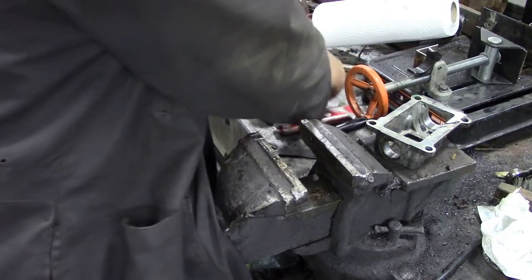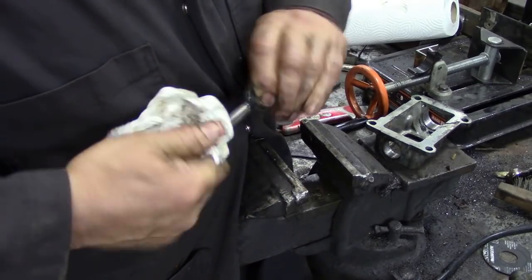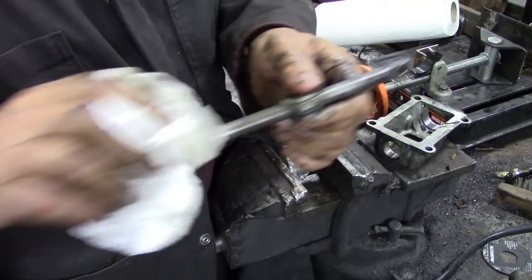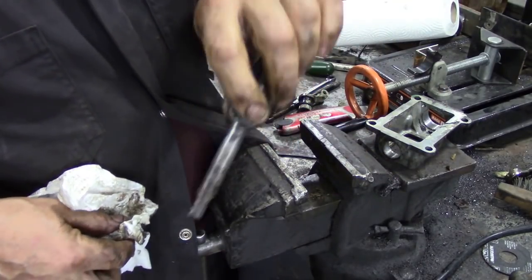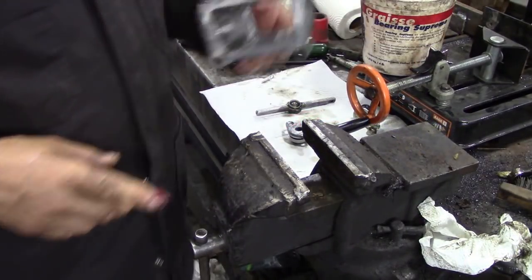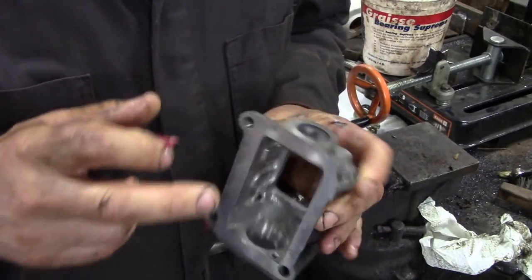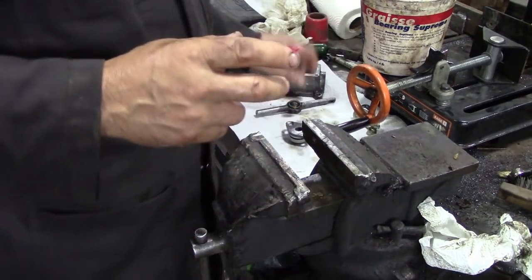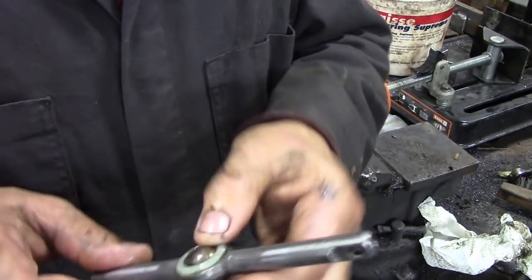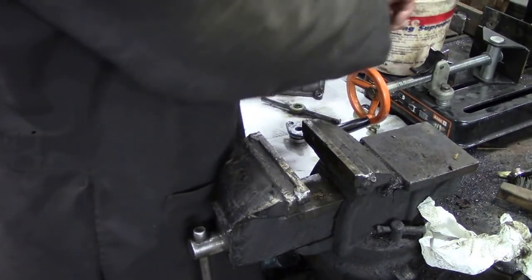Let's find somewhere relatively clean to work. You can see the rust on the shaft — this one's not so bad. I'm going to go across to the bench wire brush and polish that up. Once you've got everything clean, just give it a good inspection. Make sure there's no rust or corrosion in here — that's one of the important things. There's the shaft after it's gone through the wire brush — looks like new, doesn't it?